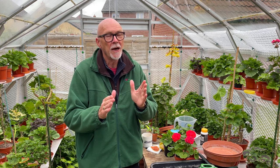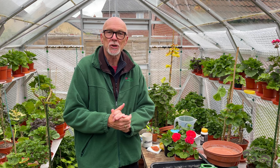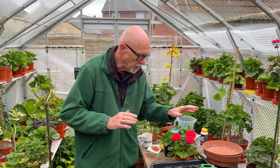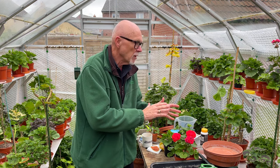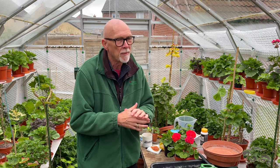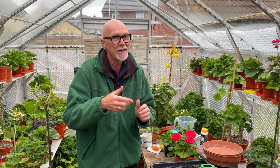Hi, David Taylor, Mr. Pelargonium here, back with another video for the Pelargonium and Geranium Society. One of the biggest questions I get asked is: how do I make my pelargonium so bushy? Today I'm going to have a look at a young zonal pelargonium and start the process of getting them into a bushy plant, and talk about the different types of plants and how they need to be trained. So let's have a look.